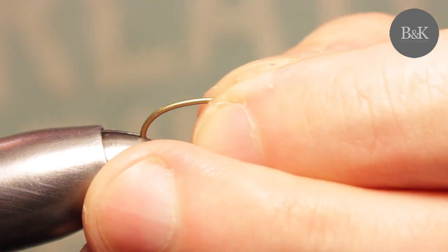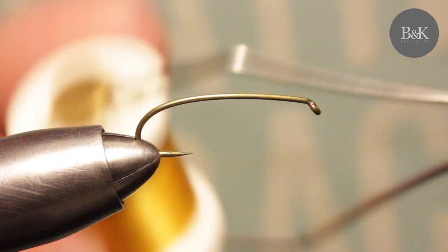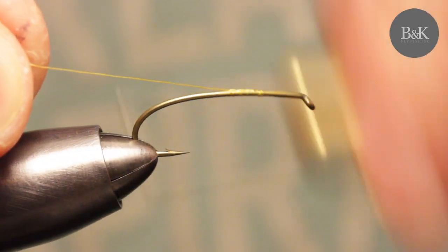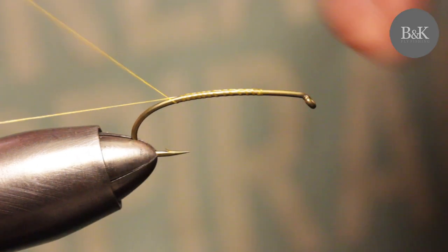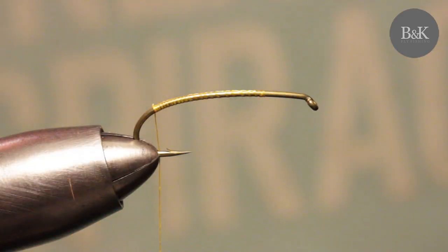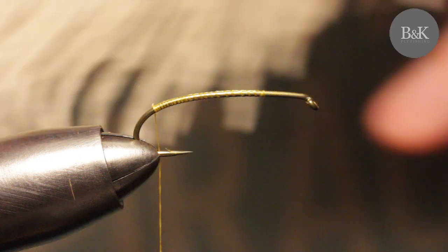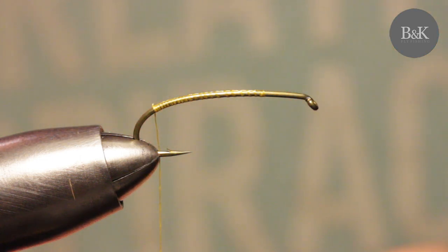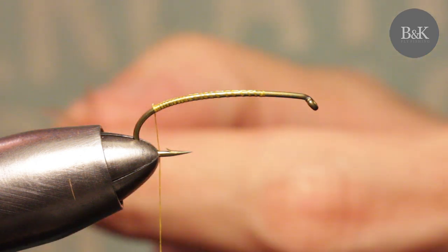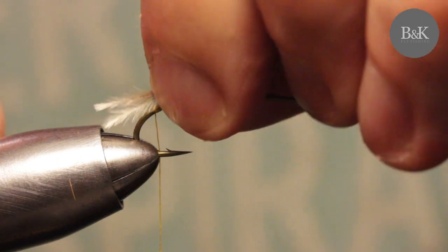The hook is going to be a size eight Tiemco 2302. I'm going all the way back on the shank with thread, and I'm going to make a tail from ostrich fibers — a light color, just three of these. I'll make them short like this.